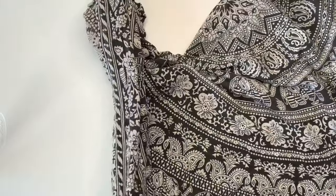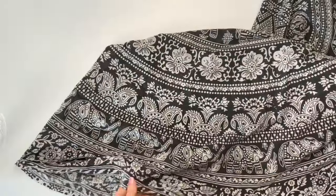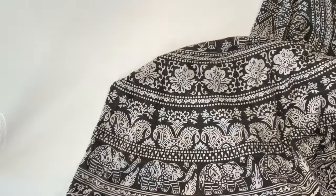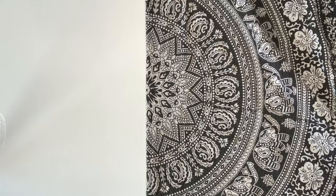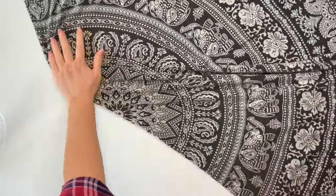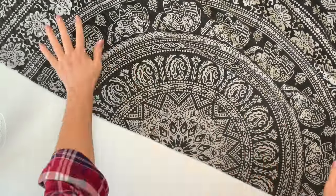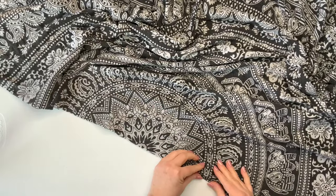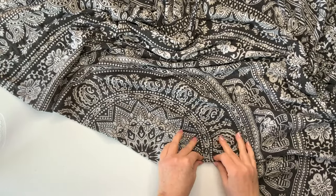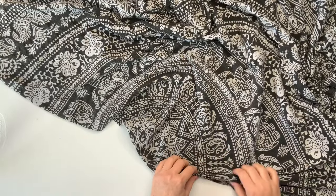I'm really taking my time and making sure that the seams line up because I want the pattern to match and I want it to be nice and centered. If you notice, the pattern has different shapes — elephants, flowers, and a decorative shape. As I fold it, I'm going to be focusing on those lines as my folding guides, and I'm just going to use those round circles as my pattern instead of kite string and a washable marker.